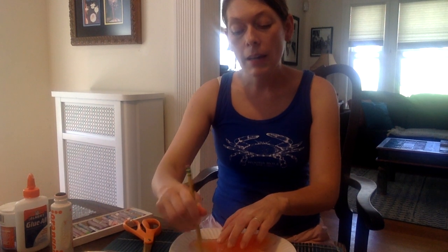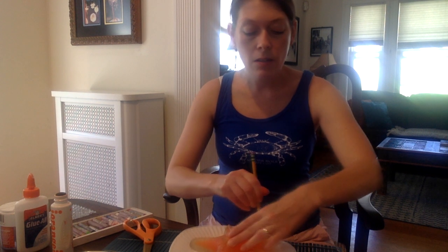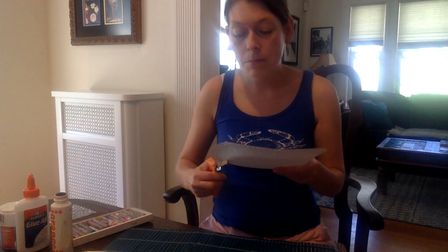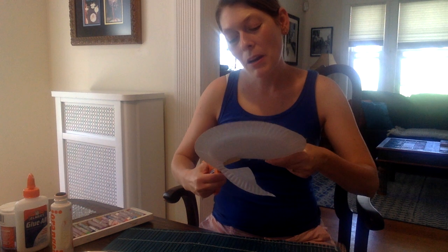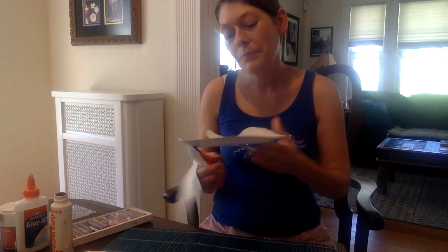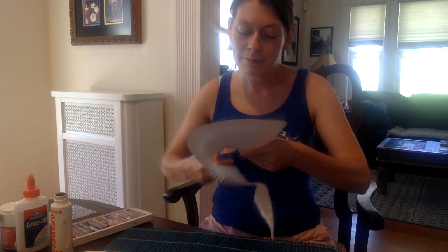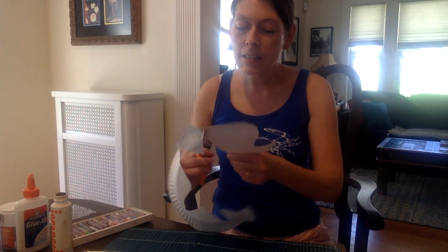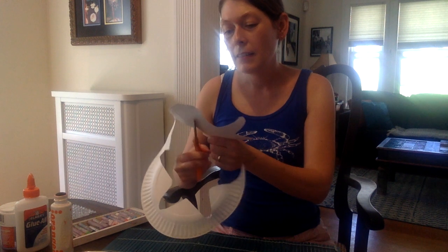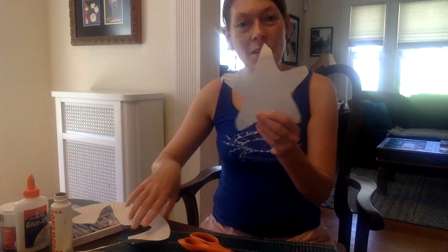I'm going to make my starfish shape on my plate by using this toy starfish that I have. But if you need help making the shape of a starfish, you could always trace a starfish that you find online or try to draw one by hand. Starfish have five arms or feet — that's whatever you decide to call them.